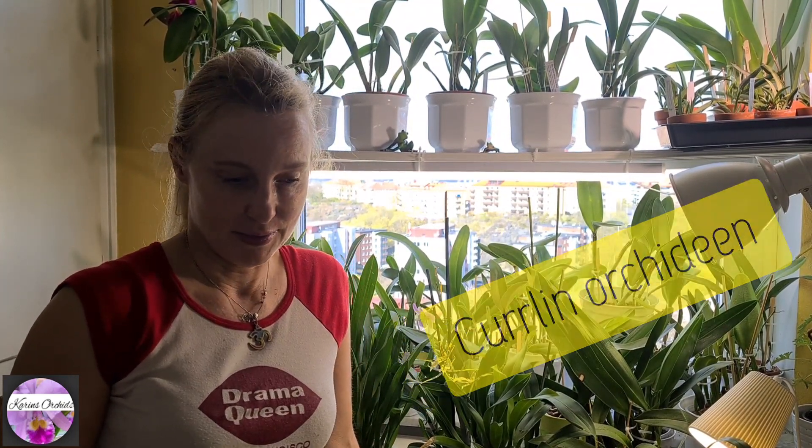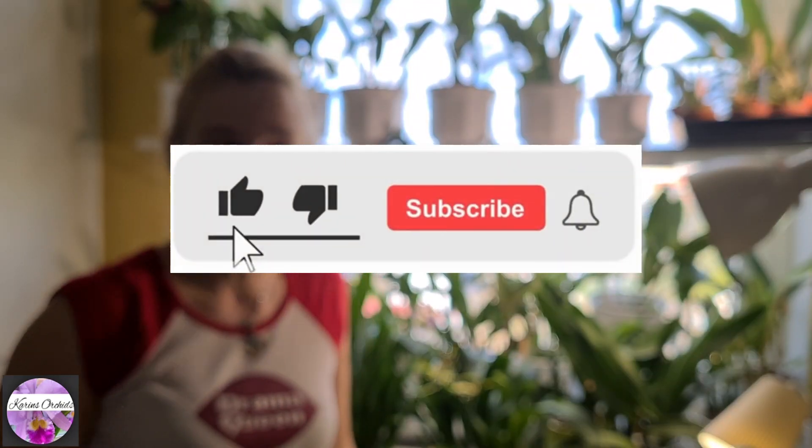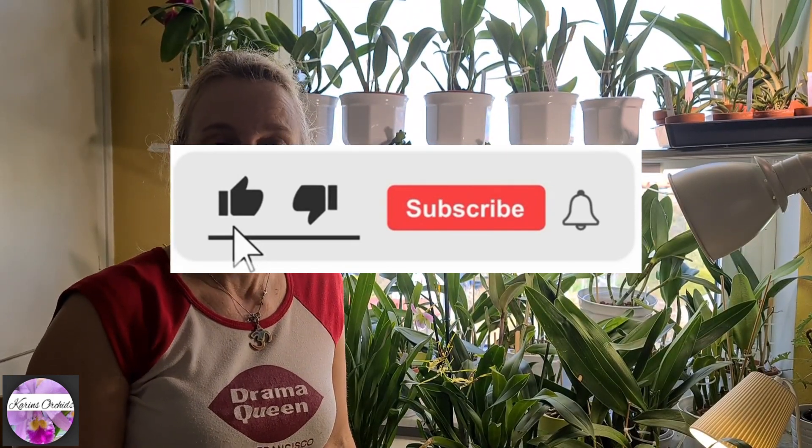Today we're going to deal with, or shall we say sort out, my latest Curlin order. If you end up liking this video, please give it a thumbs up, share, comment, and subscribe. All right, we've got a lot of work to do here.